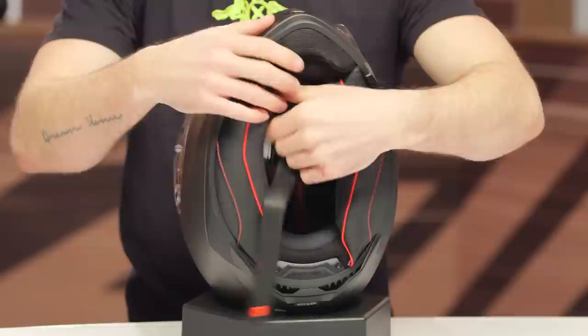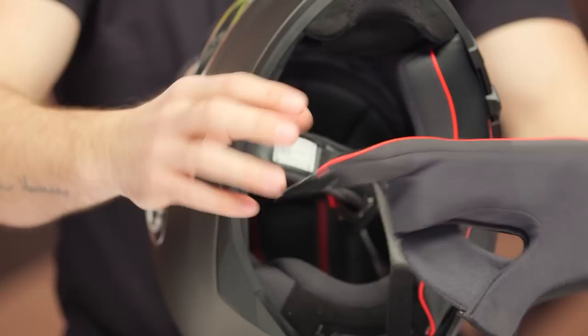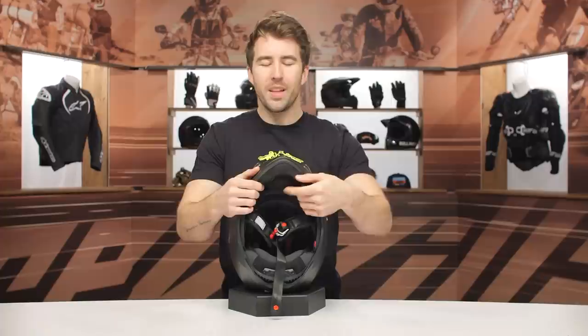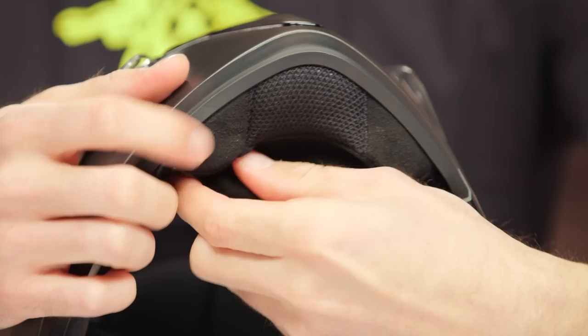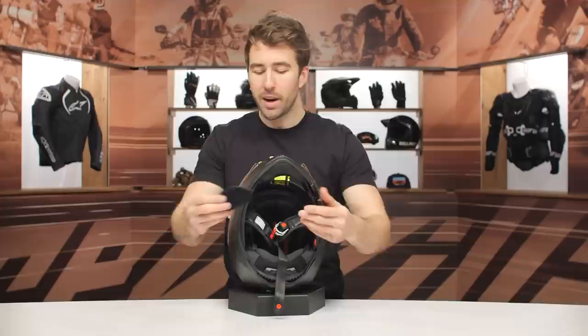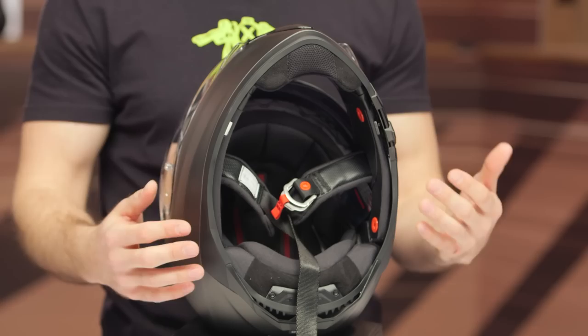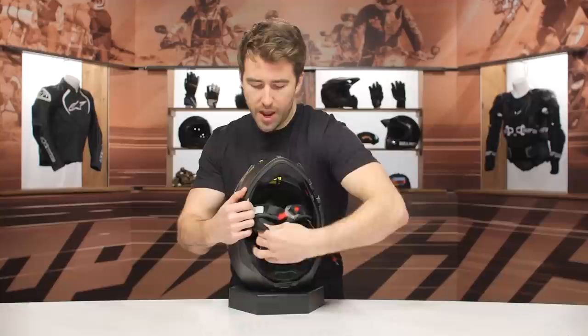Working our way to the interior, we do have a standard double D-ring chin strap, very easy to manipulate. Wrestling these cheek pads out for you — you can see the contour that's going to break in really well to your facial features over time. I also wanted to point out the chin skirt: it is not removable, but they did give you this extra piece fastened in with velcro that is removable. I like that because it creates a really nice seal with the cheek pads and chin skirt to help block out wind noise.